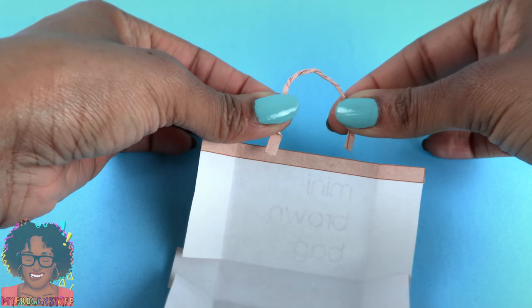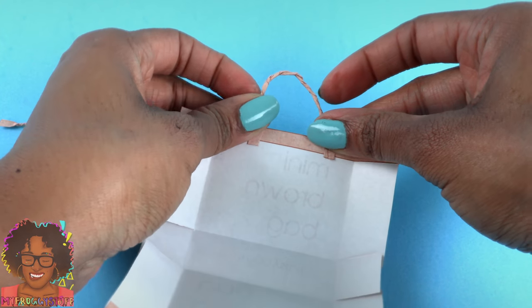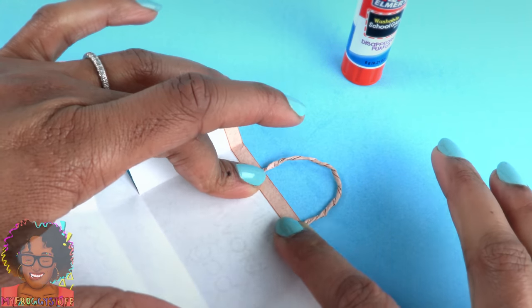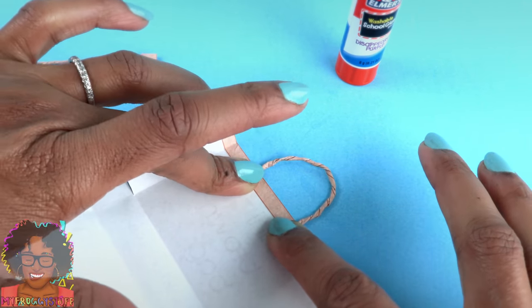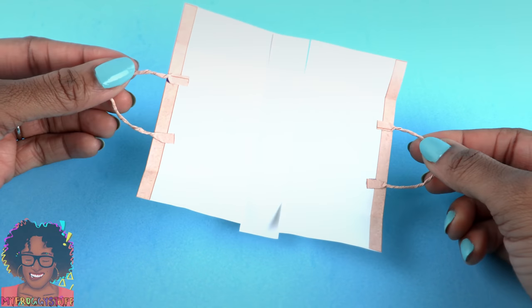Bend them and glue them right onto the folded-over top of the bag. I just used a glue stick, and now I am going to hold it, adding a little pressure until it dries. Repeat for the other side to attach the handles.